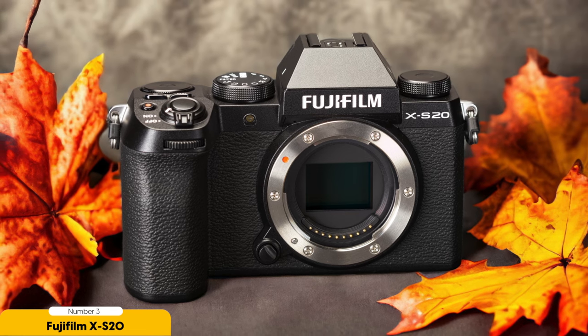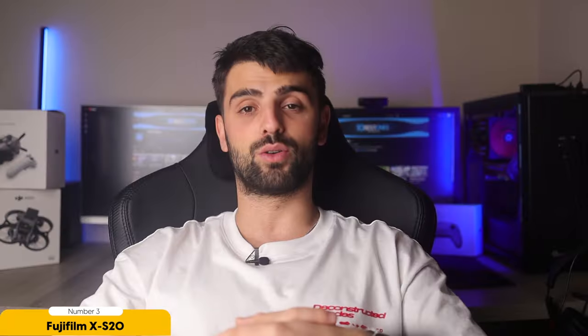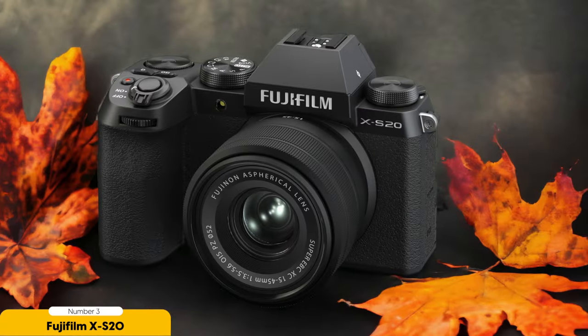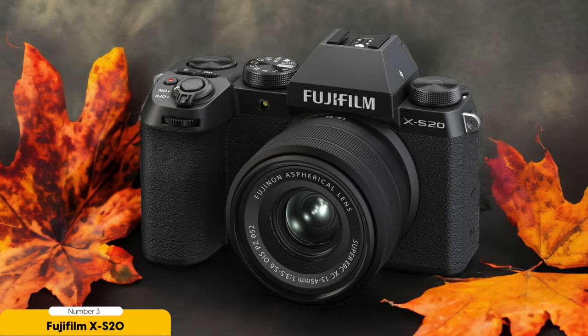Another reason the XS20 is a great mid-range option is its subject recognition autofocus. This feature ensures that your subjects stay in focus even when they're moving around the frame — particularly useful for music videos where dancers or performers are constantly on the move. Battery life is always an important consideration for music video shoots, and the XS20 doesn't disappoint, with a long-lasting battery that lets you shoot for extended periods without worrying about running out of power.